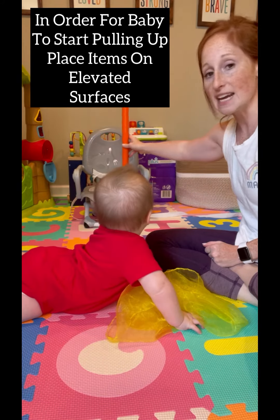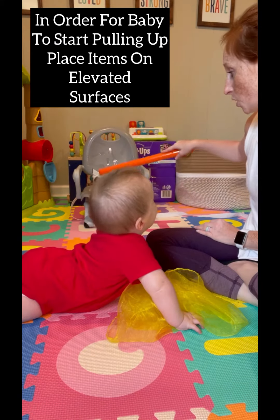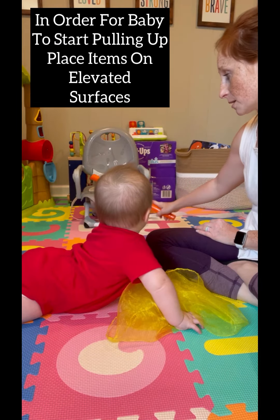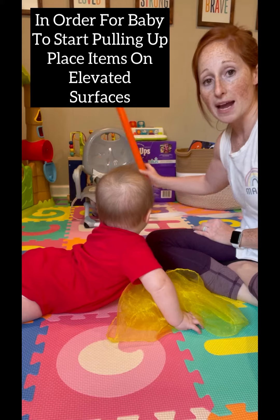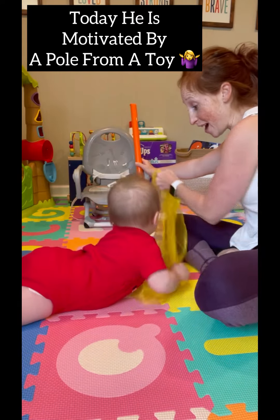I take toys and put them on really low elevated surfaces. He's got a little booster chair here that we use sometimes. So I will just take a toy and put it up there for him to crawl to.